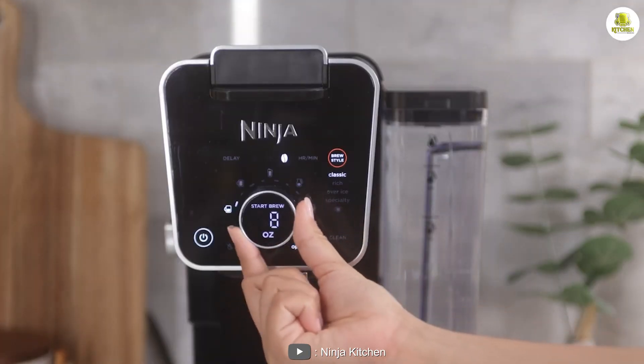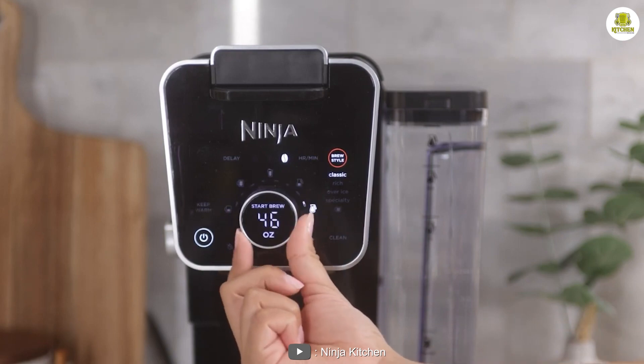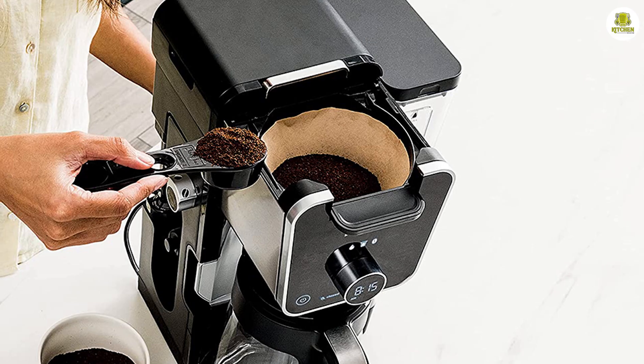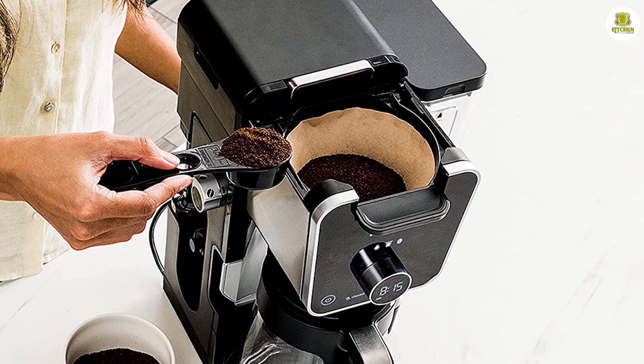The control panel is straightforward and intuitive, with clearly labeled buttons for selecting brewing options and setting the delay brew timer. The carafe and removable brew basket are both dishwasher safe, making cleanup a breeze.